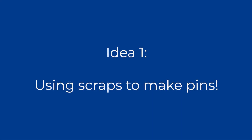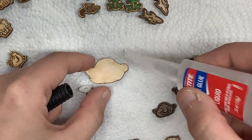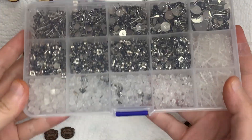In this next section, I'm actually going to be going over some ideas to help you bring your products to life.